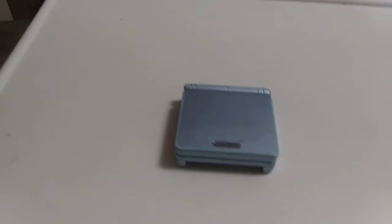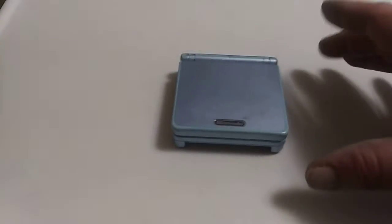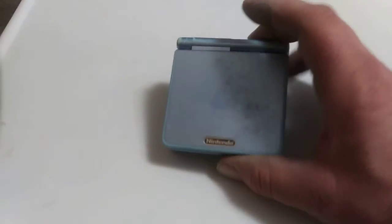Well, Nitro Weeb, this is where my Pokemon adventure begins — with a Game Boy Advance SP. And it works. See, green light.